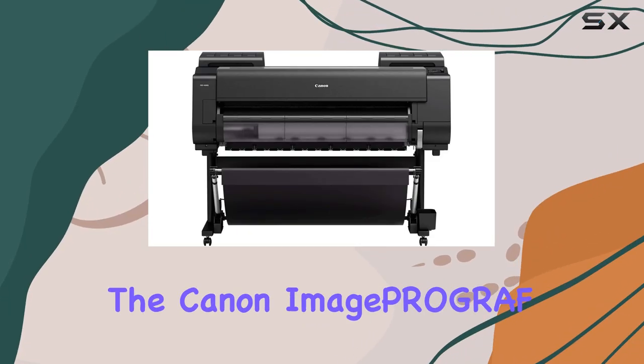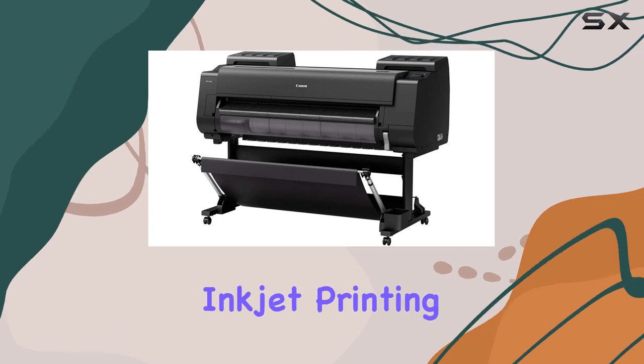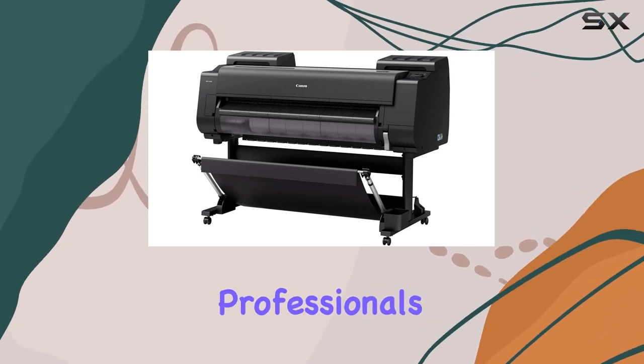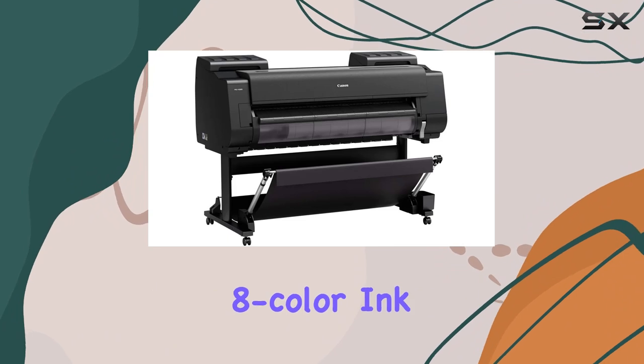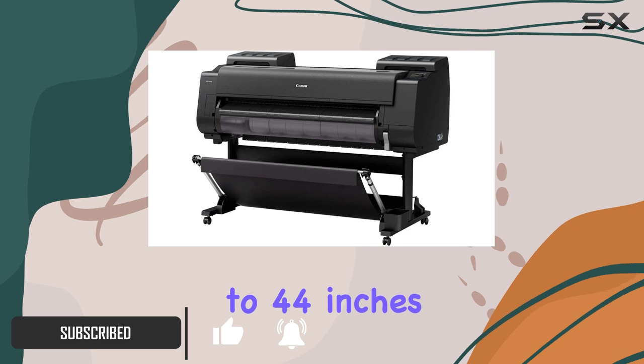Today, we're diving into the Canon imagePROGRAF Pro 4100S, a powerhouse in large format inkjet printing. Designed for professionals, this printer boasts an impressive 8-color ink system, ensuring vibrant and accurate color reproduction on prints up to 44 inches wide.